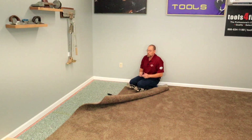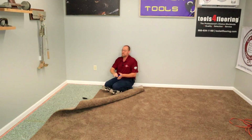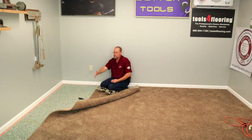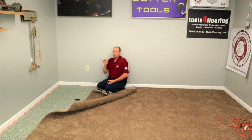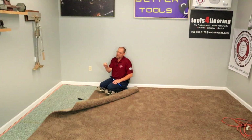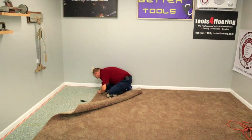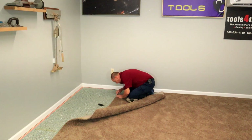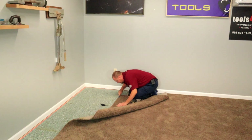We want to take the minimum amount off of this that we can, because we're also taking some off of that side. If we can get by with taking a quarter inch — just a couple rows off of this and a couple rows off of that — to get rid of the defective part in the seam, by all means that's all we want to take off. Because whatever we cut off here, we're going to have to make that much up in a stretch. We want to take the absolute least amount possible. It looks like about two rows right here is what I'm going to try to get off.